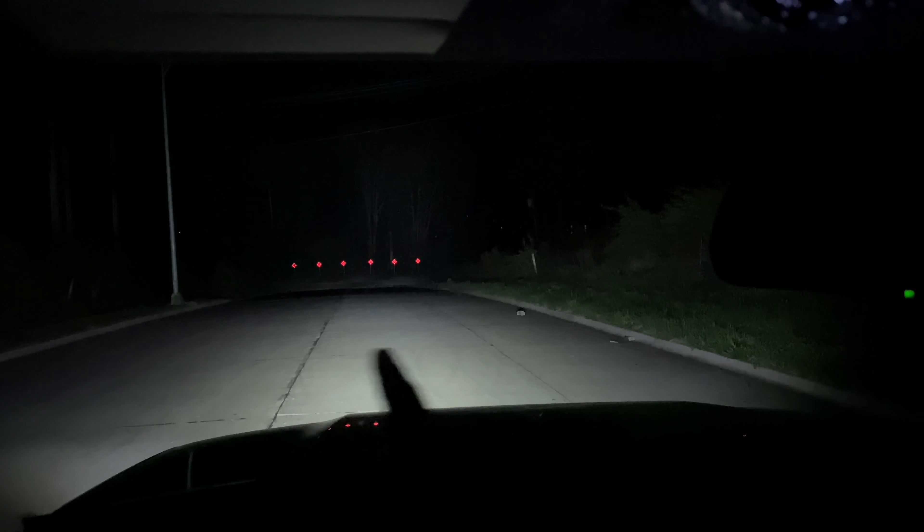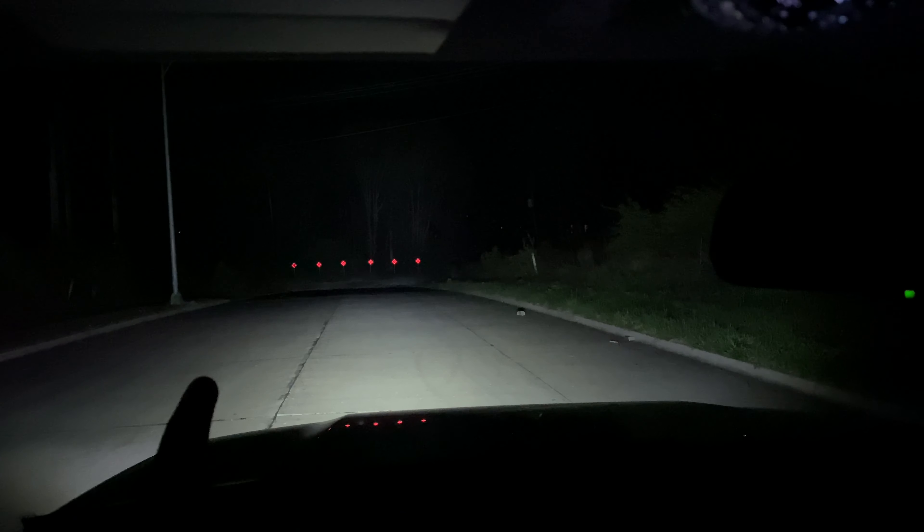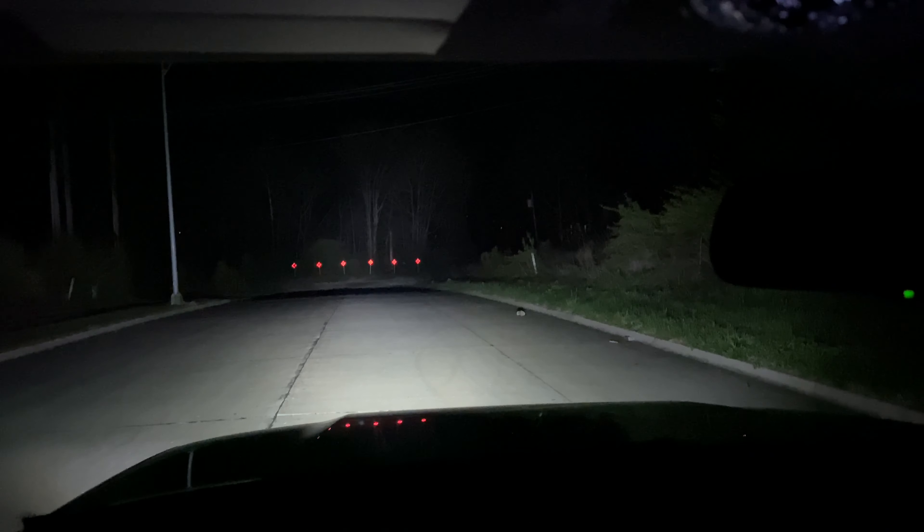As you can see, the NiLight is more of a flood pattern. I don't know if it shows up on camera, but it's lighting up the whole sides of the road really well. I like to run it this way — a spot beam for long distance and a flood pattern for the sides. Here's both bars together.